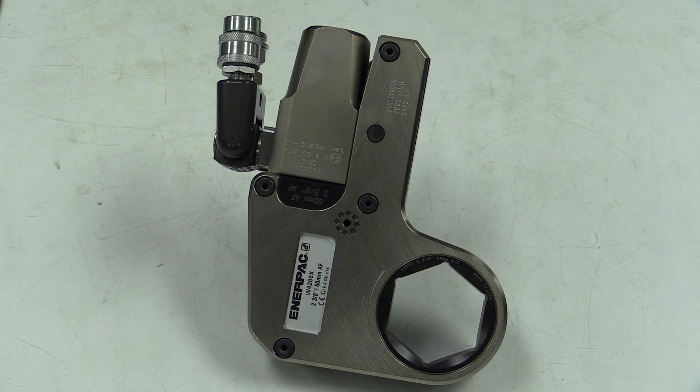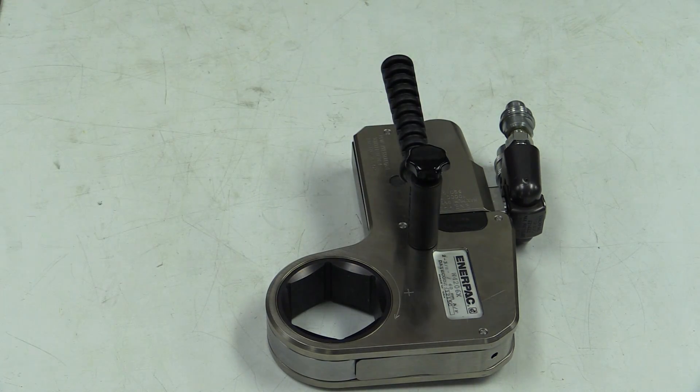To change the direction of the wrench for tightening and loosening, simply flip over the wrench and note the arrow for the direction of rotation.